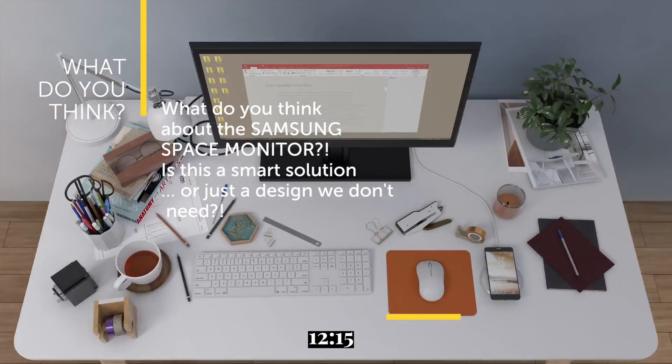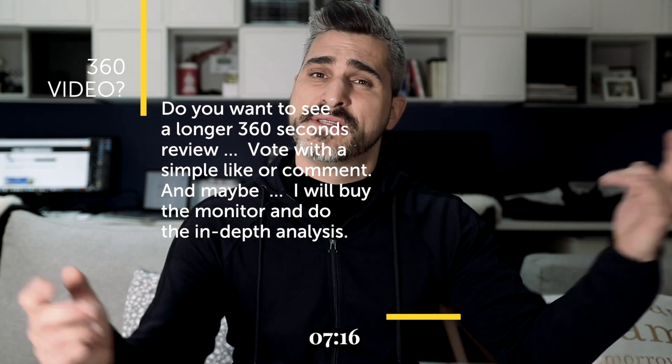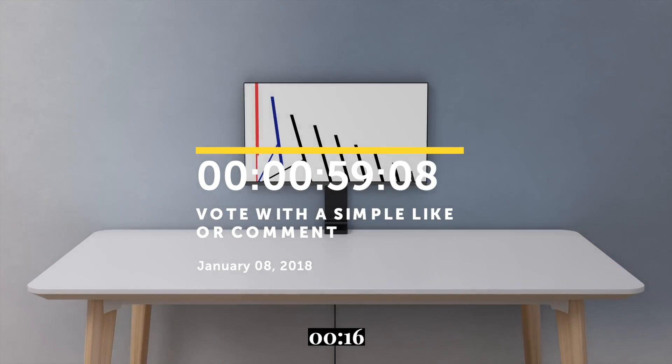And now, what do you think about the Samsung Space Monitor? Is it a smart solution or just a stupid design? Vote with a simple like or comment, and maybe I'll buy the monitor and test it for you. See you in the next Free 1660. Please subscribe. Peace!